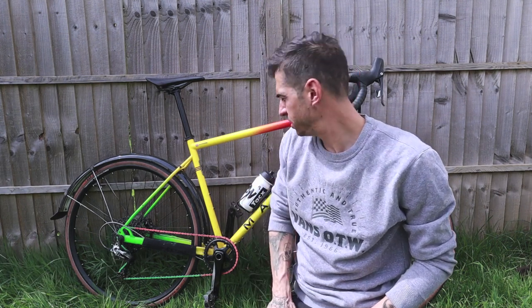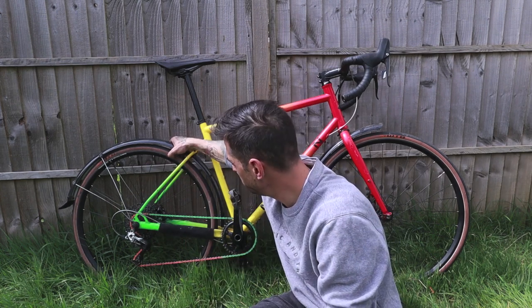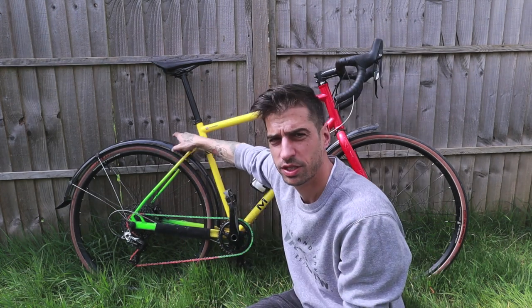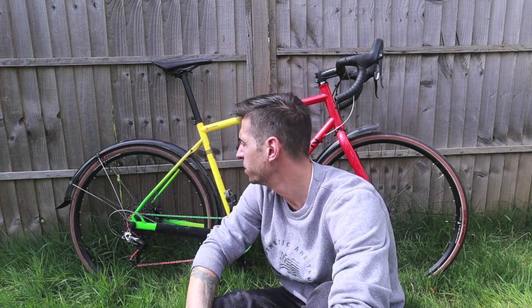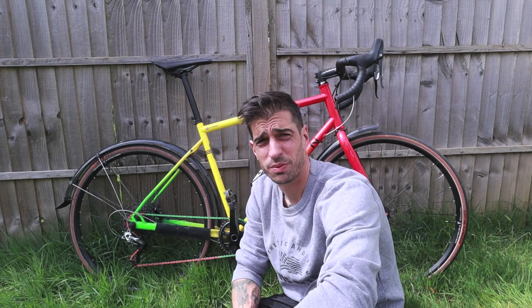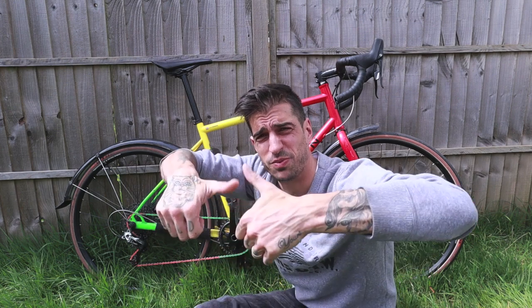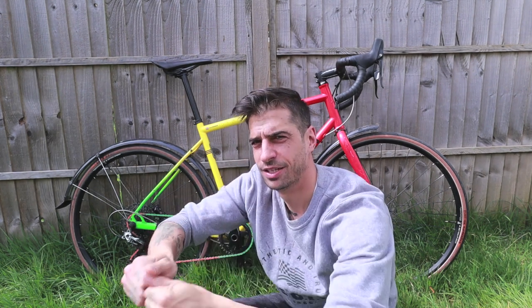It comes with WTB i-25 rims. I've put on WTB Exposure tyres set up tubeless, obviously for commuting. I did have to reseal them the other day because my tape was really crap in the middle, and tubeless tyres can be brutal to get off — do your thumb-strengthening exercises. The good thing about tubeless is they can fix themselves if you get a small puncture, but if you get a really big one, be prepared for some pain.